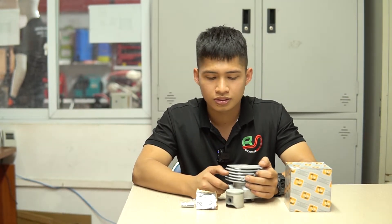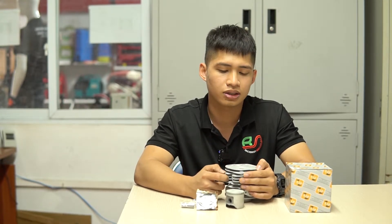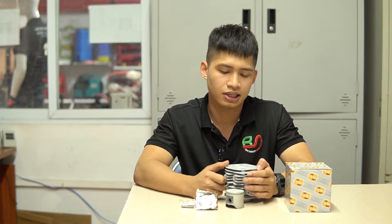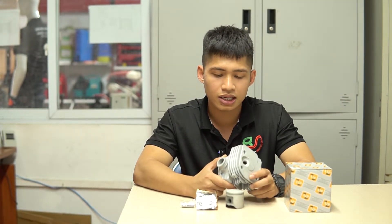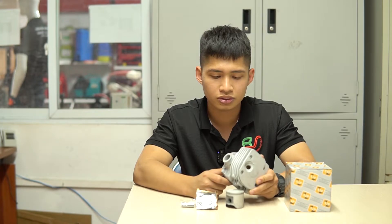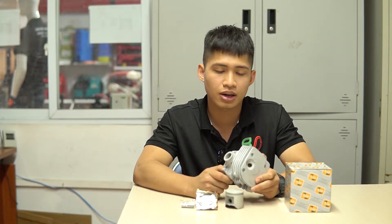Một lựa chọn nữa là bộ hơi hàng chính hãng, nhưng đối với dòng chính hãng này thì giá rất cao, và đối với đại đa số mức thu nhập hiện tại của bà con thì khó có thể tiếp cận được. Để giải quyết những tình trạng kể trên, bên mình sẽ giới thiệu một bộ hơi thương hiệu IEP, chất lượng tốt và giá thành hợp lý, phù hợp với mọi mức thu nhập của bà con hiện nay.